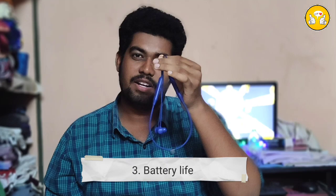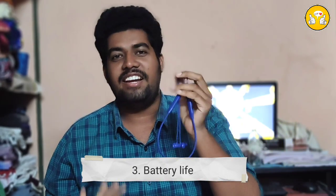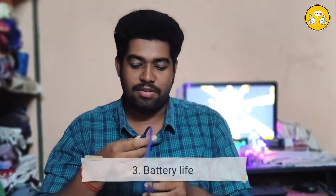Third — battery life. How is the battery life? For normal usage, it lasts around four days. For heavy use — like four to five hours maximum per day — it lasts around two to three days. That's confirmed.